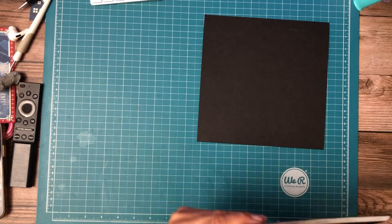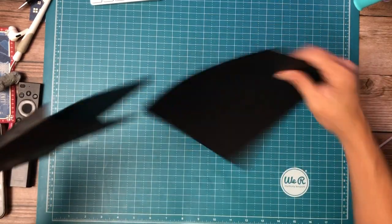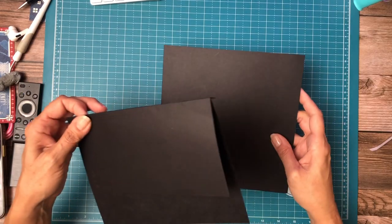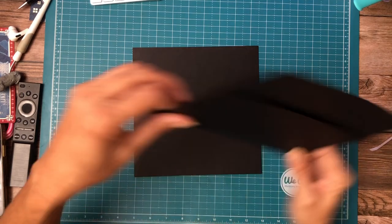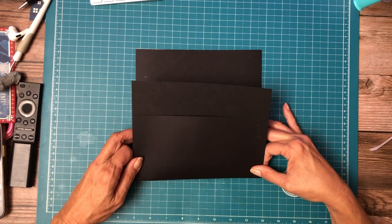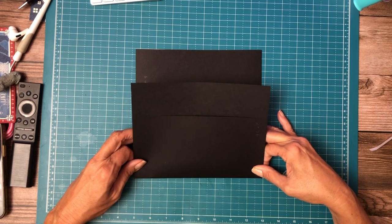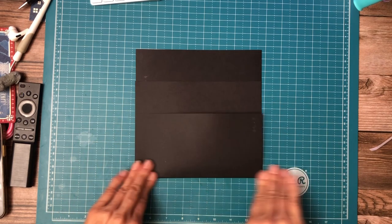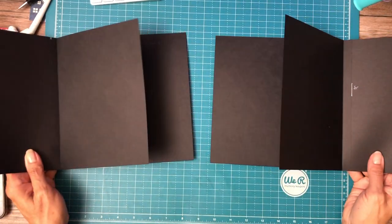Okay, the flap was the wrong size. This is going to go to the outside edge — which doesn't matter, you could turn it either way. It matters more when you're actually putting it in the book. There we go. Okay, so now we've got our left and our right.